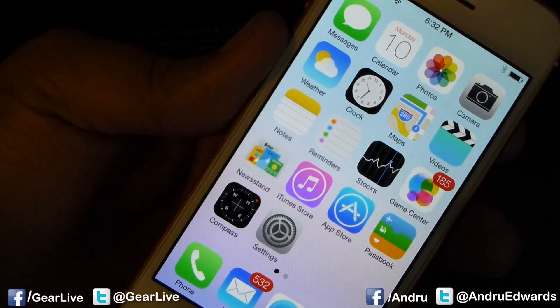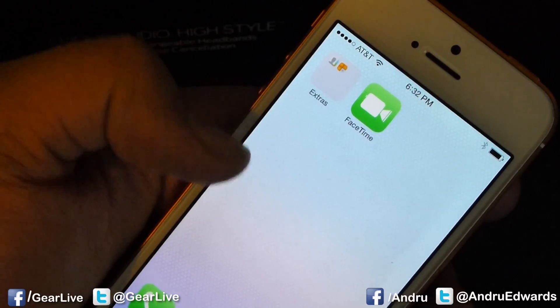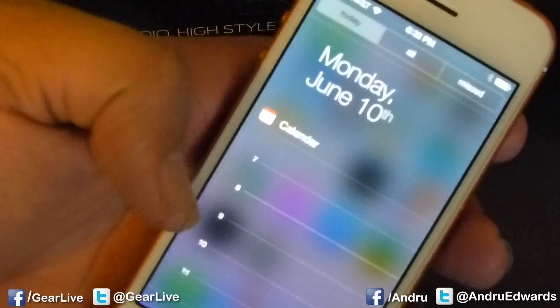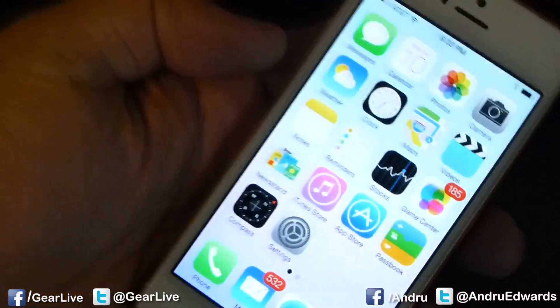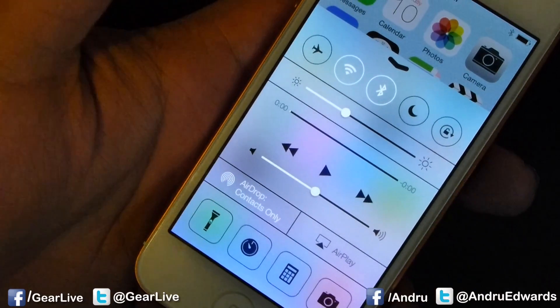That is the new iPhone interface right there. You have your notification center, which now shows you your day, as well as any notifications, which I have not gotten yet. Now you can swipe from the bottom — control center.